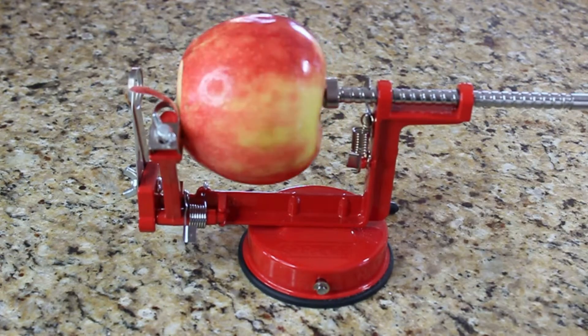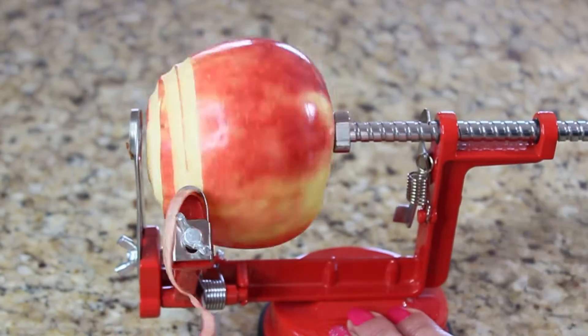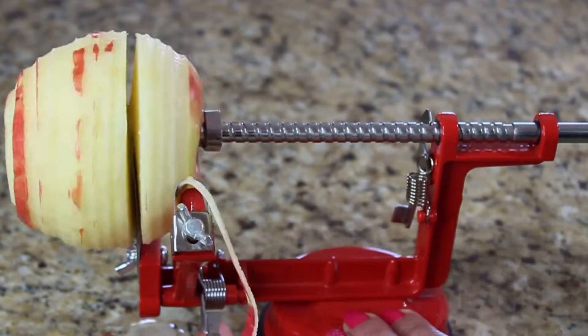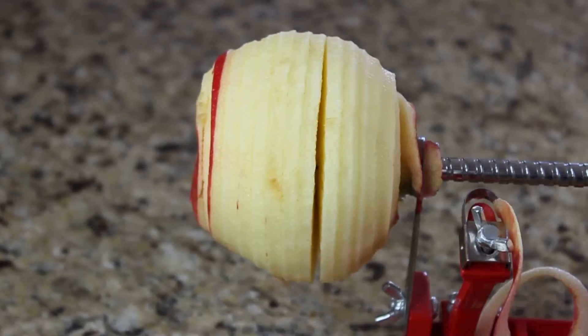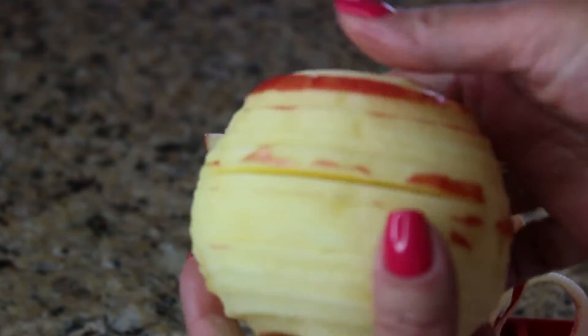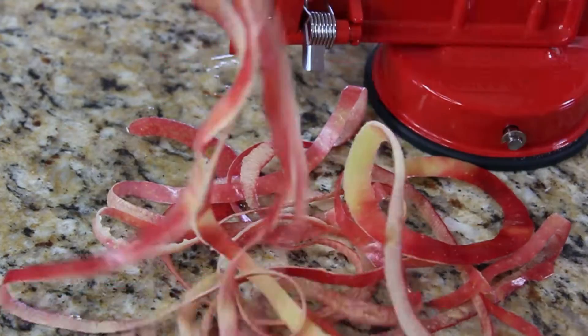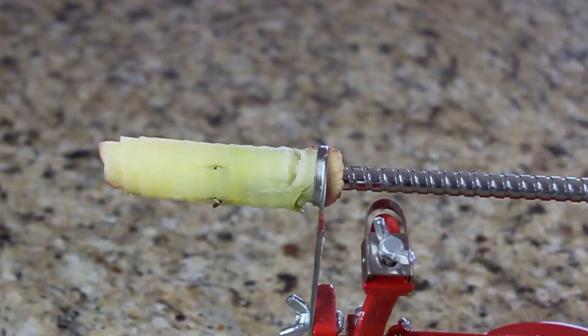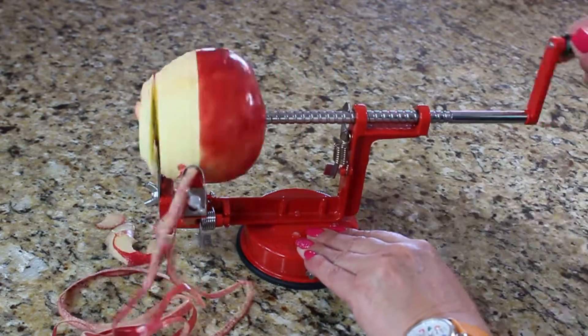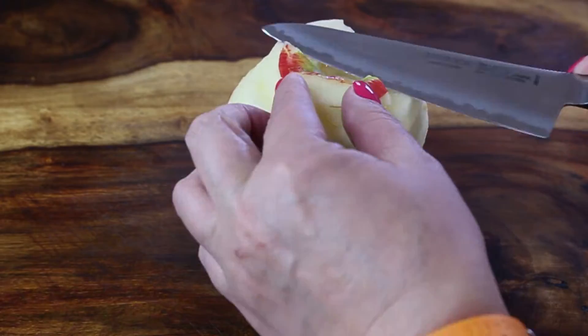Then, as simple as that, you just put your apple on the coring mechanism and start turning. By turning the handle your apple is going to go all the way through — it'll be completely coreless and skinless. The skin you can even use on your Christmas tree as a decoration — why not!